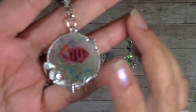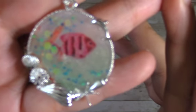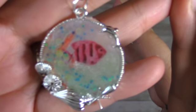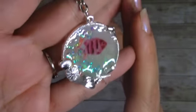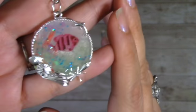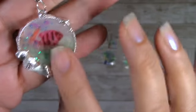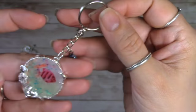You can see the chunky glitter in there and the little fishy — I think it came out pretty neat for my first time. Then of course I added a little fish charm and some beads. That's my second one.